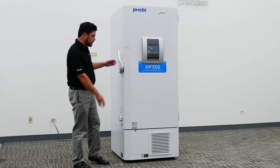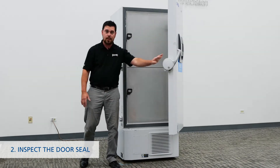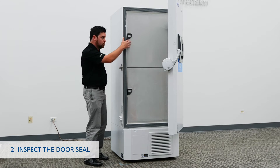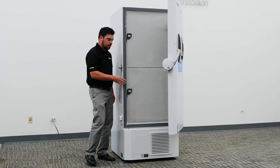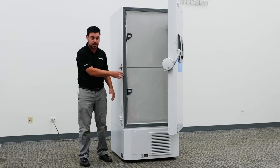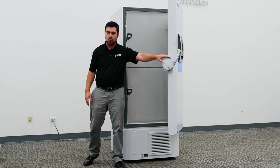The next step is making sure that you have an adequate seal all across your outer door. This will also apply to your two, four, or five inner door options depending on the model that you have. You want to verify that there are no debris or any cuts or nicks inside the gasket, which will prevent the outer door or inner door from sealing properly.